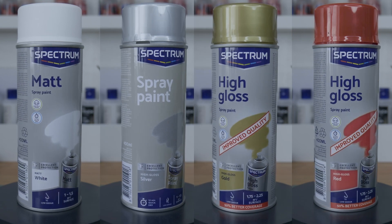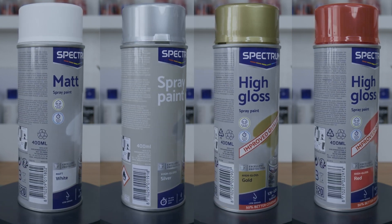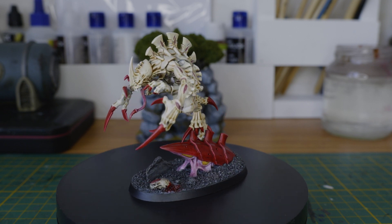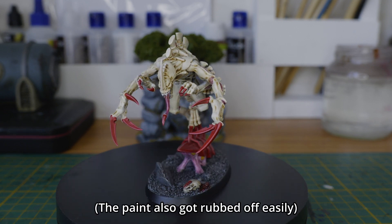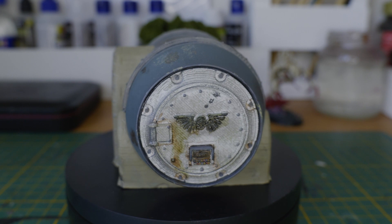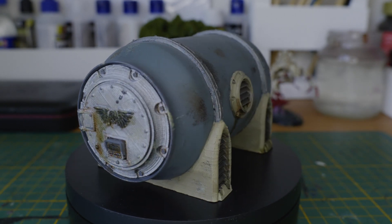However, the white, red, and metallic sprays are a bit hydrophobic. I used the white primer to paint this broodlord, and when I applied a wash it tended to pull really badly, so painting it was an all-round disaster. Same goes for the silver paint — I used it on this piece of terrain and while the coverage is great, painting over it was also a nightmare. And while I haven't used the red or the gold spray paint in any project so far, I could already tell from applying some paints over them on the swatch that they have the same properties as the white and silver spray paints.